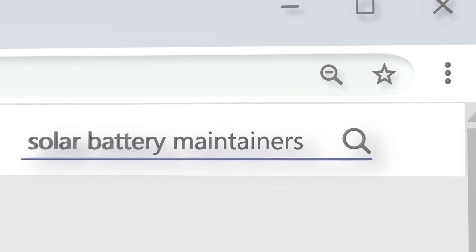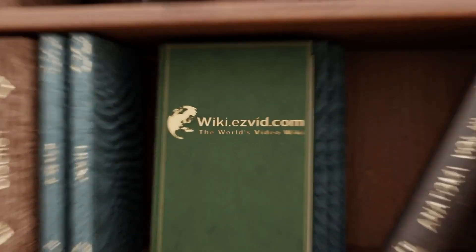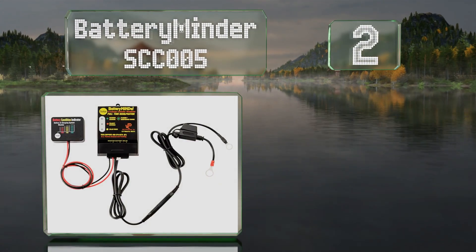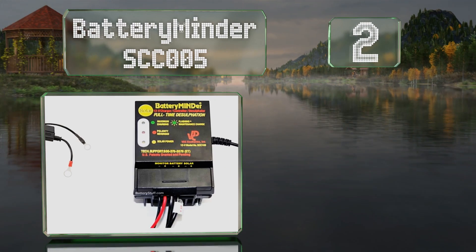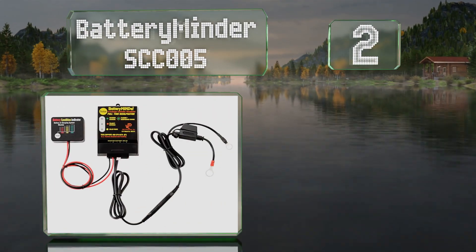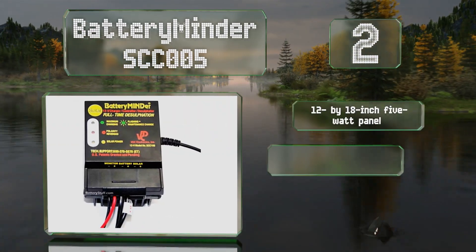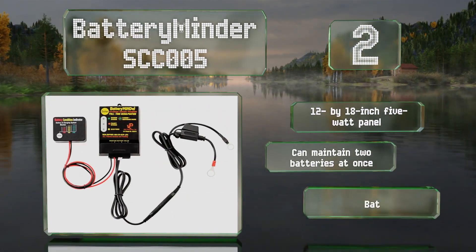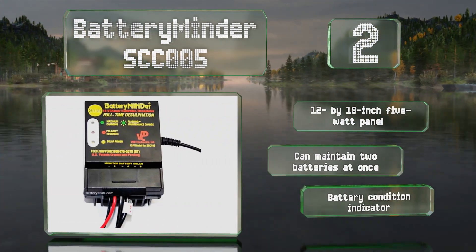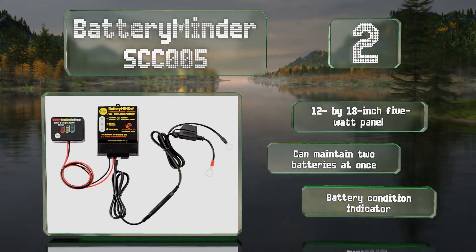At number two, the Battery Minder SCC005 is good for flooded, gel, and multiple other types of battery technologies. It actively desulfates damaged cells, restoring them to their former capacity and greatly enhancing their lifespan. It comes with a 12-18 inch, 5-watt panel and a battery condition indicator, and it can maintain two batteries at the same time.